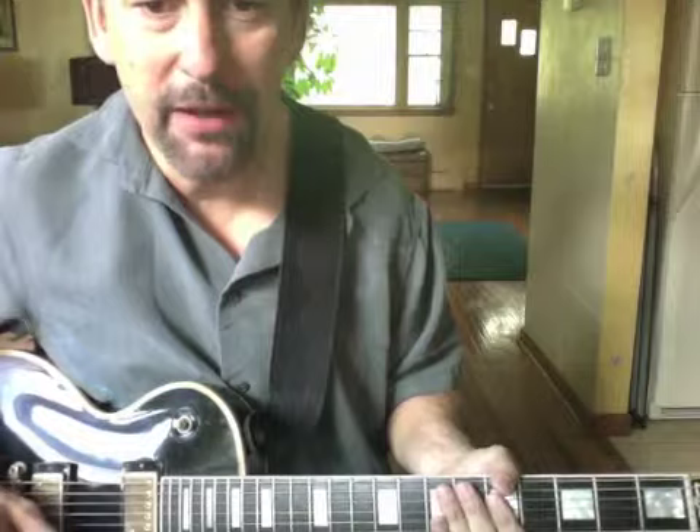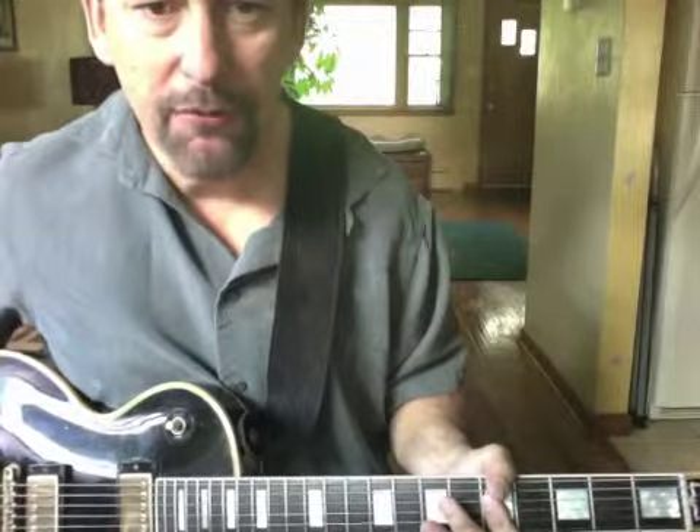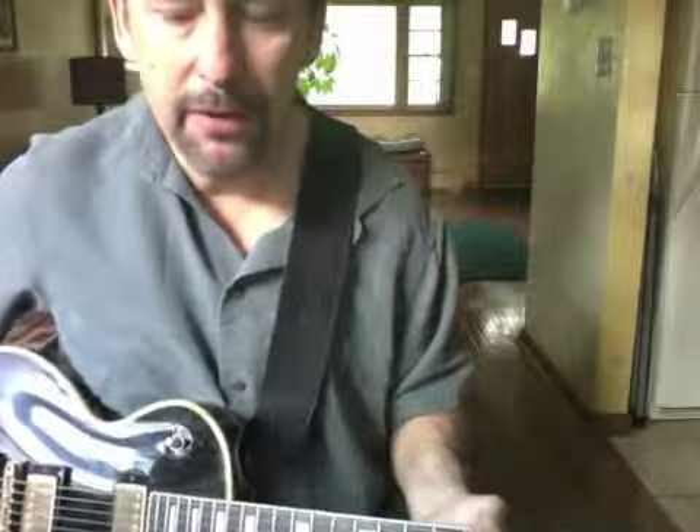Welcome to TrueFire, my name is Joe Mixon. Today we're going to talk about minor areas. We're going to take that A minor pentatonic scale we all know and love, take some of our favorite licks and see how we can reapply them to other minor pentatonics.